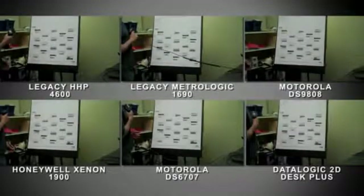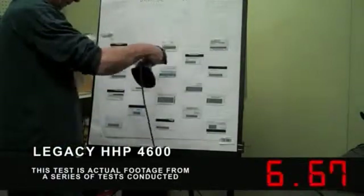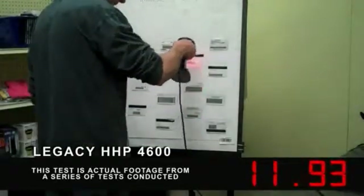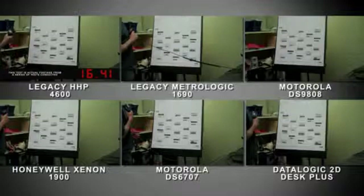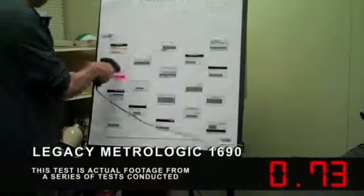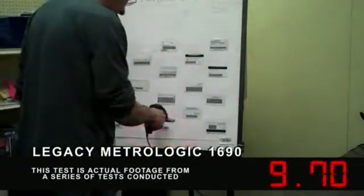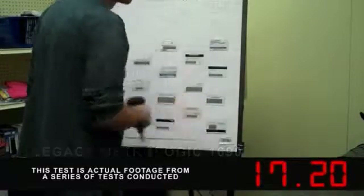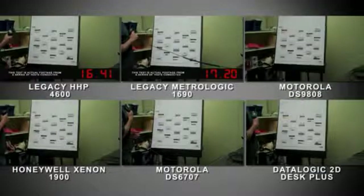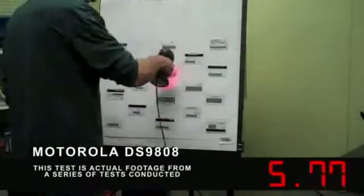The following test is intended to measure how quickly a barcode scanner can read through a panel of driver's license barcodes. The user is scanning the driver's licenses with a legacy HHP 4600 in manual trigger mode. The user is scanning with a MetroLogic MS1690 Focus in manual trigger mode. The user is scanning the driver's licenses with a Motorola DS9808 in imager only manual trigger mode.